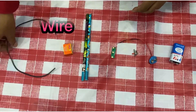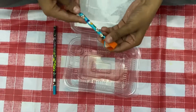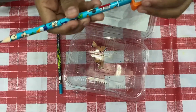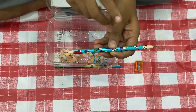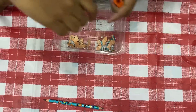Now take a pencil and sharpener and sharpen the pencil on both sides. Sharp like this, now let us sharpen the back side. Now I have sharpened both sides of the pencil. Now take another pencil and sharpen this also.